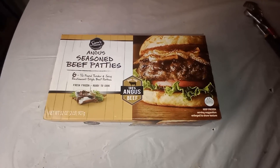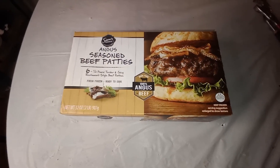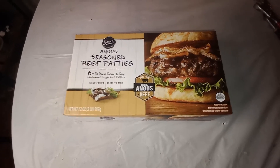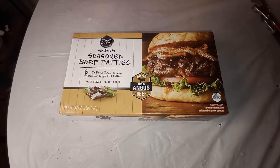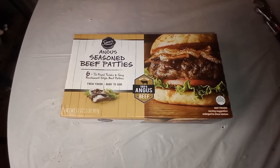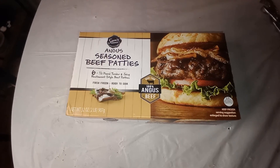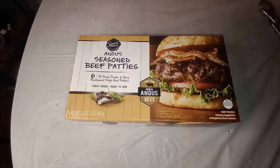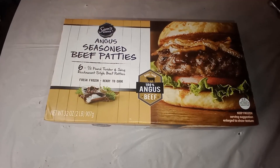I'm about to cook one of these Sam's Choice Angus Seasoned Beef Patties that I picked up at Walmart. They're one third pound, fresh frozen, ready to cook. I'm about to find out how they are.